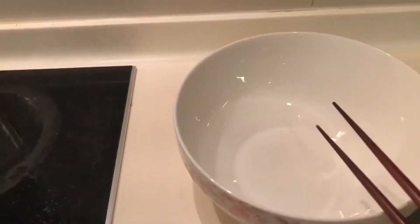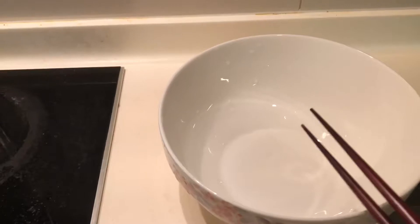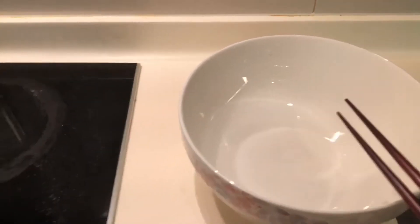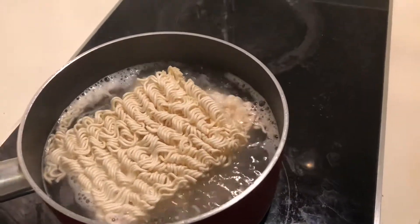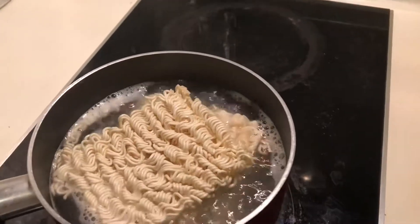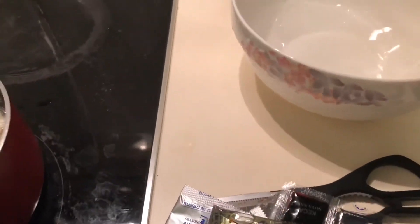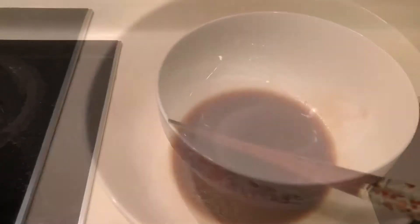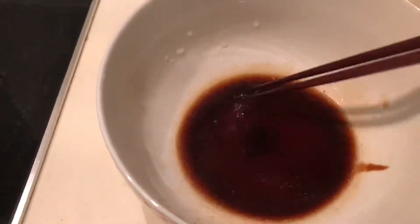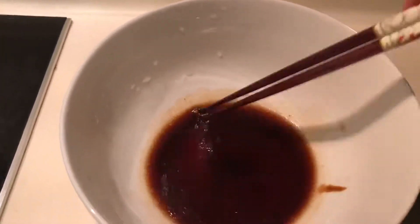I'm going to cut open all the ingredients and put them in the bowl with a bit of hot water, then mix up all the sauces. Once the noodles are done, I'm going to pour the noodles in and mix with it — it's easier that way. If you mix the ingredients in first with a bit of water, it evens out the sauce better than adding it all after the noodles.